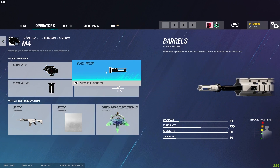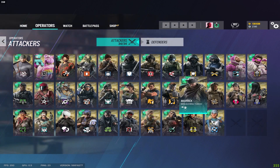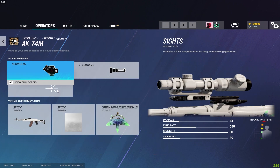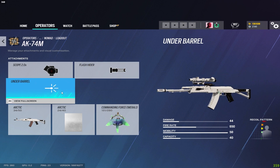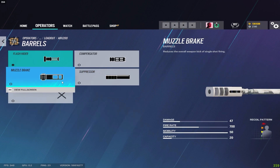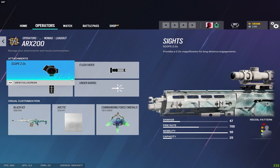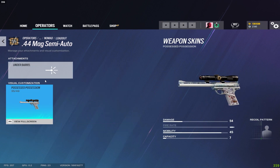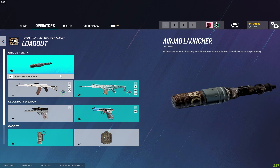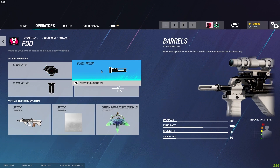On Maverick's M4 I run the flash hider and vertical grip, and his pistol gets the muzzle brake. For Nomad on the AK-74 I run just the flash hider — she doesn't have an under-barrel slot. For the ARX I run flash hider and vertical grip; some people like the muzzle brake and that works too, but I prefer the flash hider. One of her pistols has no options, the other gets the muzzle brake. For Gridlock on the F90 I run flash hider and vertical grip.